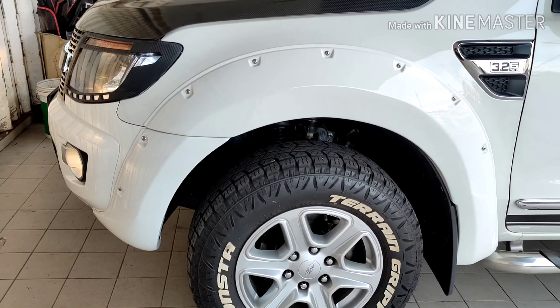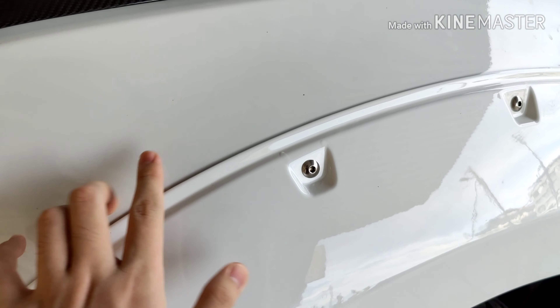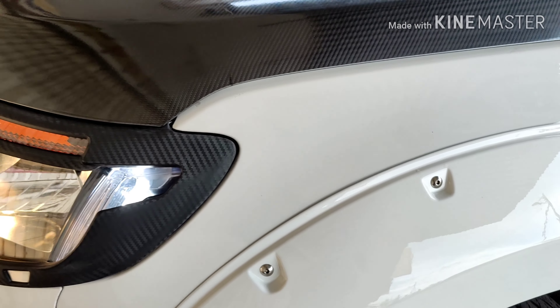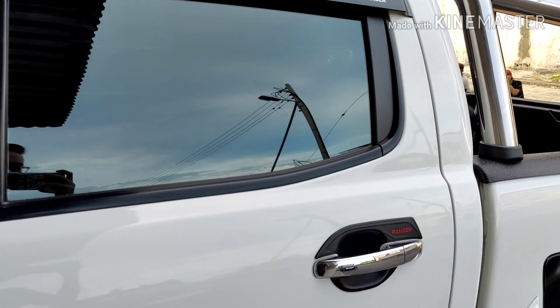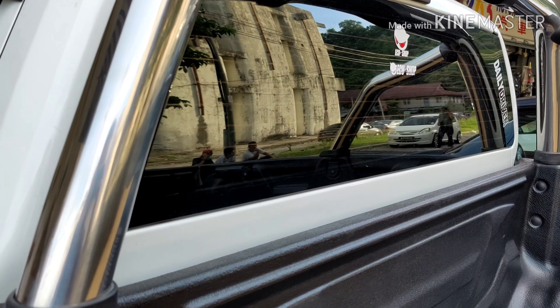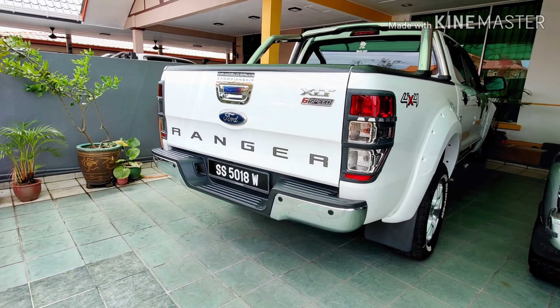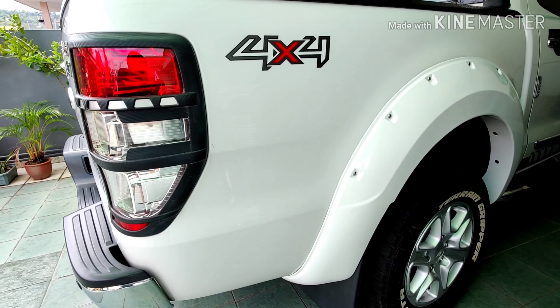I've arrived at the shop and as you can see they have already installed the fender. I had it painted at another shop, and also wrapped the hood with a carbon sticker and the grill too. There's also a tint at the back of the window. Now I'm back home, and this is the final product.